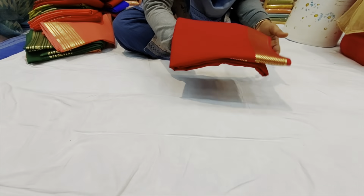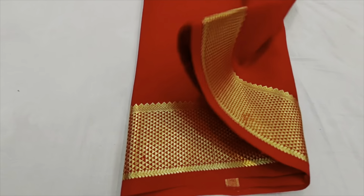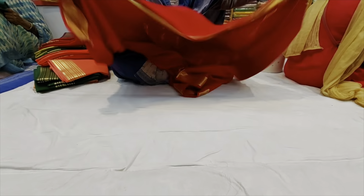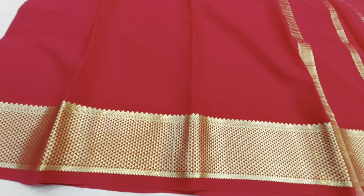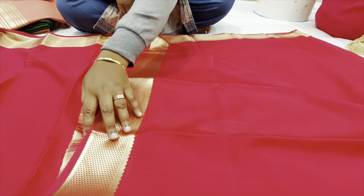This is the next variety. It's 80 grams. This one is 60 grams, and this is 80 grams. This is a plain and plain. This is one size. This is a plain and plain.